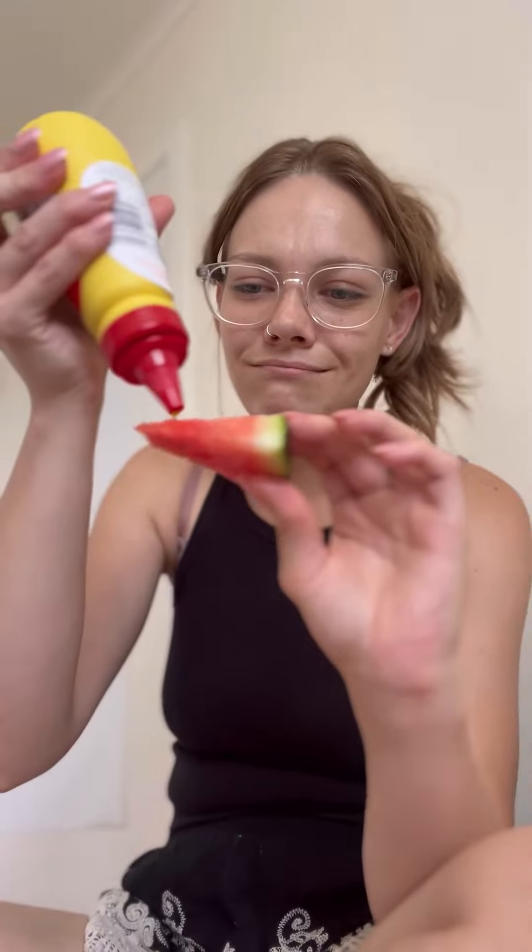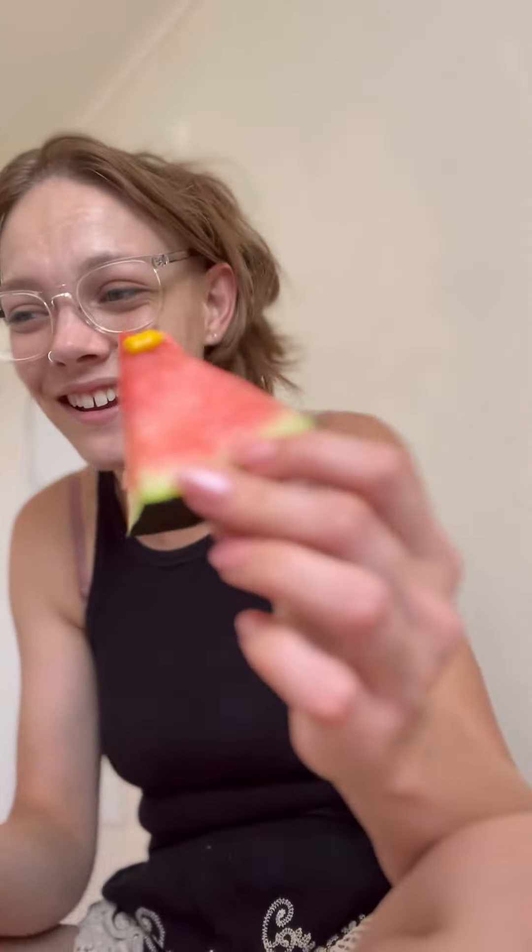Okay, now this is what I'm scared about - I'm going to put mustard on this. I like mustard but I don't know if I like it on watermelon. I have a really weak stomach so this better not be terrible.